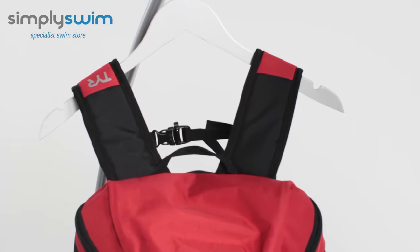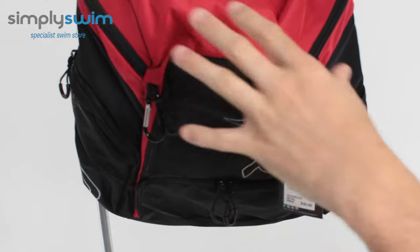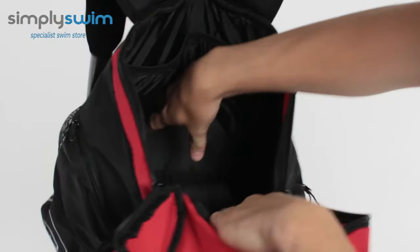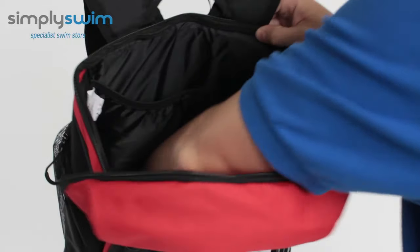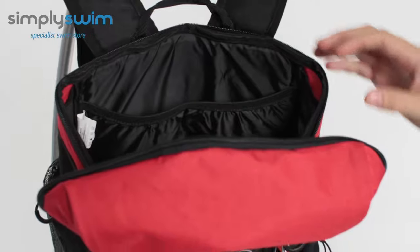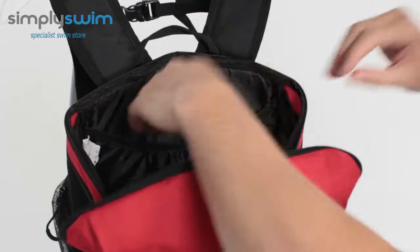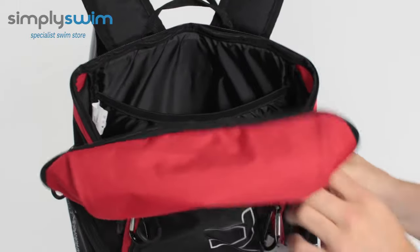The bag itself is 30 litres, so you've got tons of space and tons of storage to play with. Let's take a look at the main entry point first. It's a nice easy glide zip system and a nice wide entry as well, so you can put all your gear in here. There's lots of space and lots of customisation. You do have a separate section that's great for your kickboard, or if you've got a poolside laptop or anything like that, you can pop that in there and it's nice and padded so it's going to stay protected.